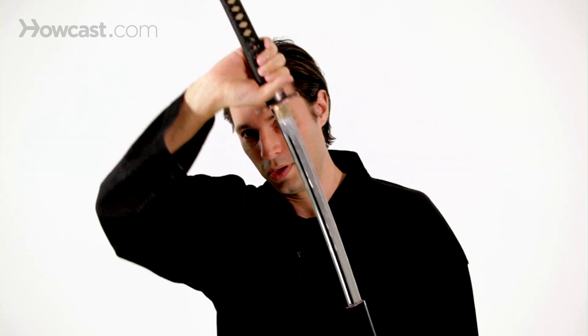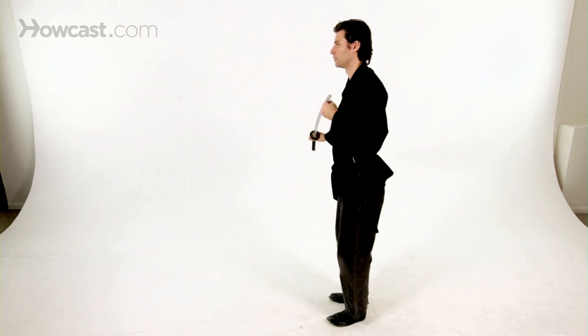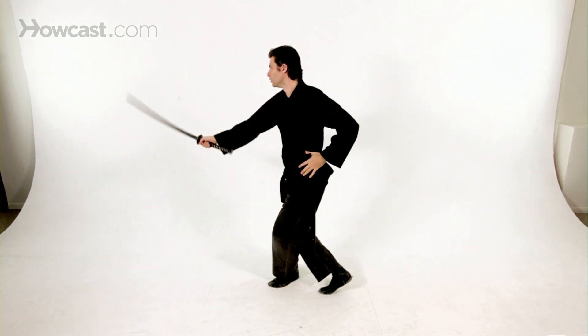This is from the side view. That's a basic overview of the tate nuki iaido draw.